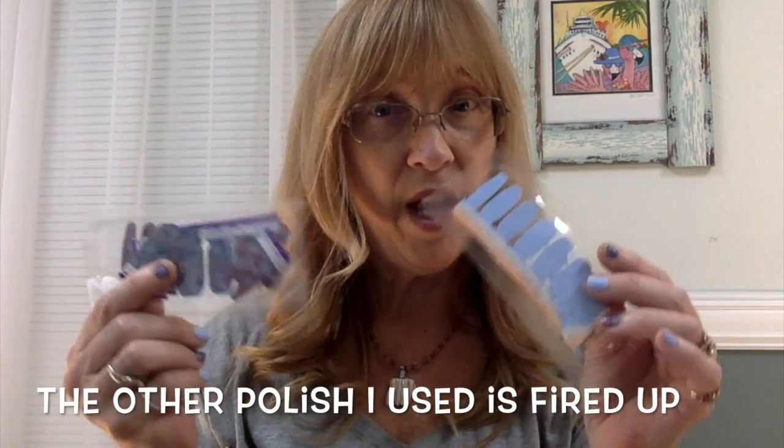Aspen Sky — that is it. Looks like Aspen Sky, it's really pretty. Anyway, I combined these two so I had a lot of leftover nail polish, so don't throw these little containers away — you want to put them back in there.